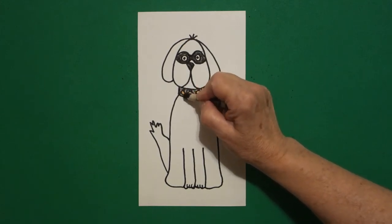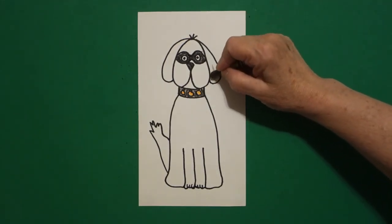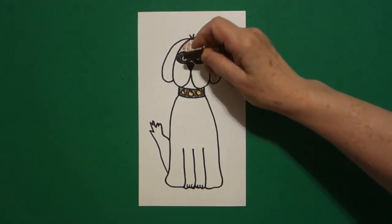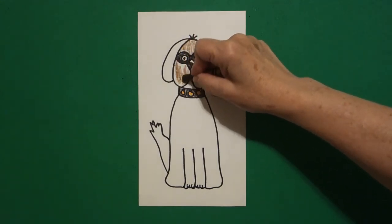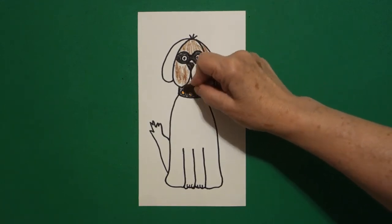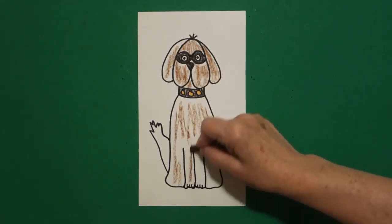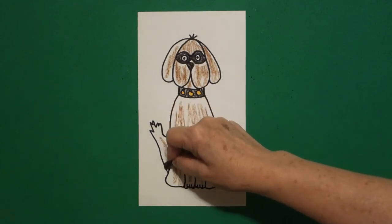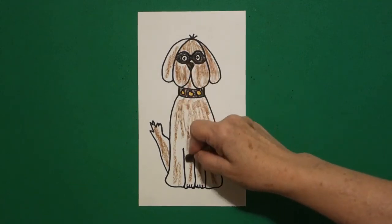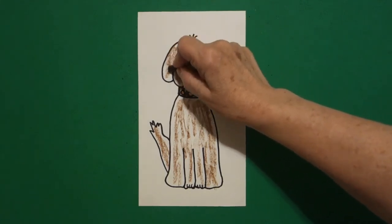Now I made my dog, my pup, brown — but you know dogs come in all different colors. So if you want to choose a different color you can, but this is the color I chose. I did brown all the way: his face, his ears, his body, and his tail all brown. But like I said, if you want to do a different color, go for it.